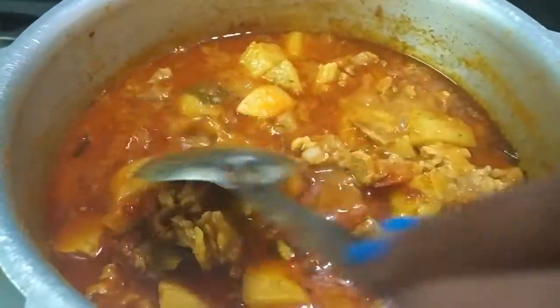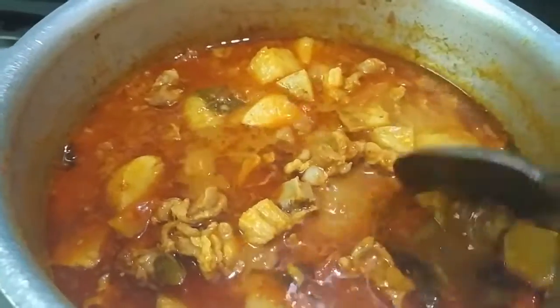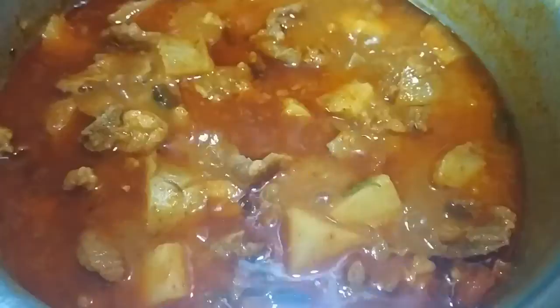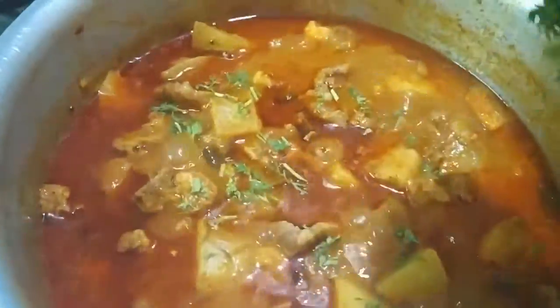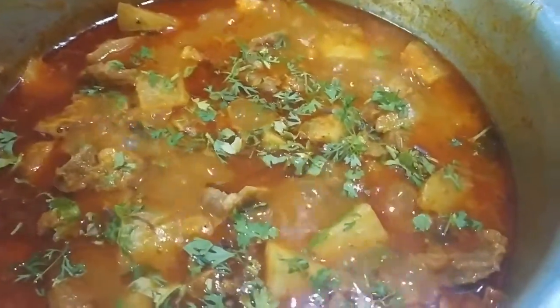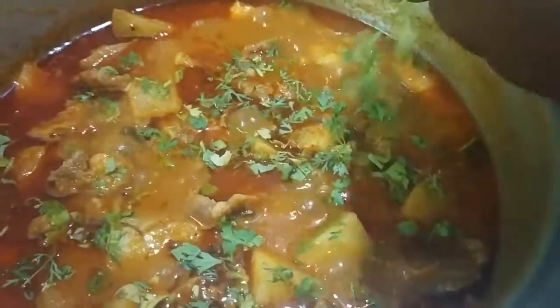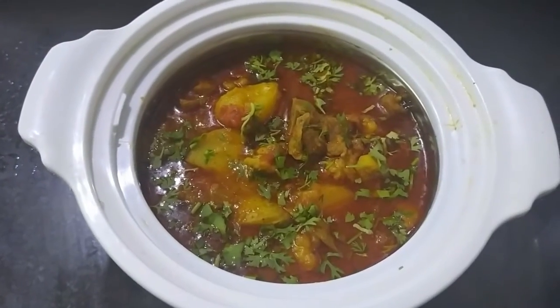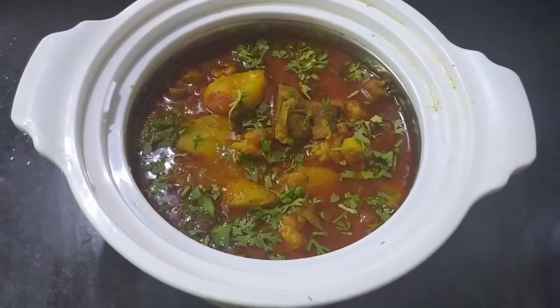Now our curry is done. Garnish with a few coriander leaves. Our aloo mutton curry is ready to serve.